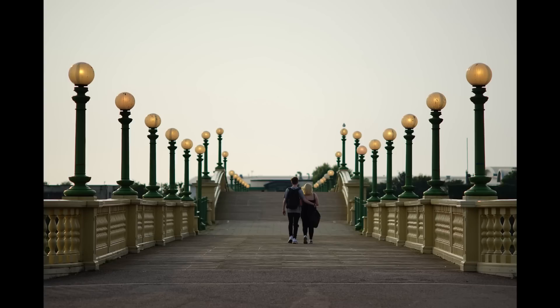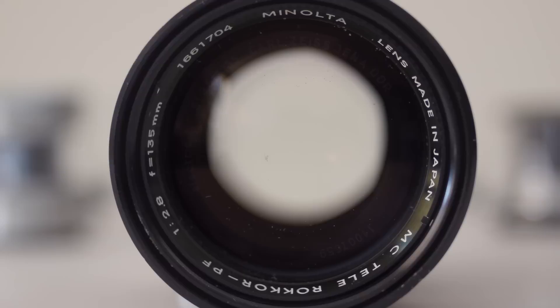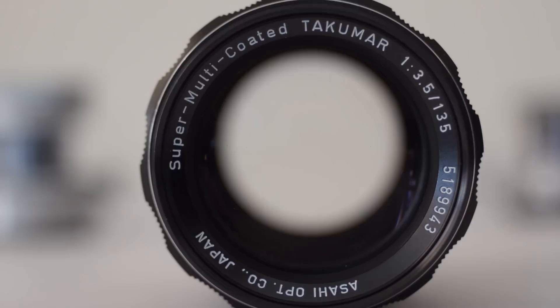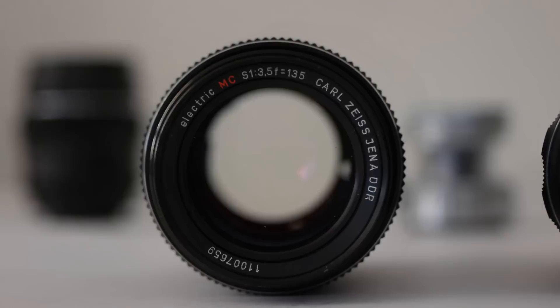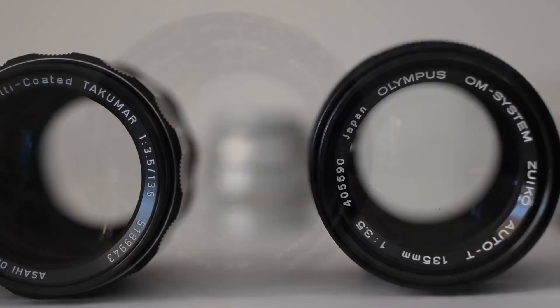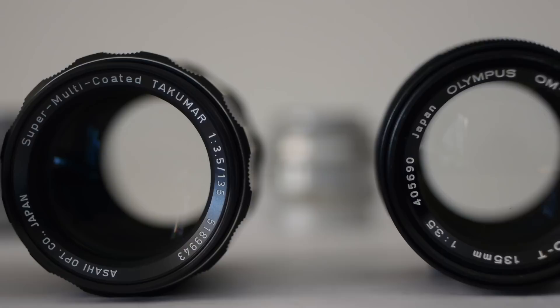So, four fantastic lenses — all of which will create some fantastic images. They'll all make some beautiful background blur, they all handle color beautifully but differently, and they'll all make images with a unique character and identity. At prices from around 40 pounds to around 70 pounds, they're not particularly expensive either. Don't forget to like, subscribe, and ring the bell before you go. Thanks for watching, and I'll see you next time for some more zenography.